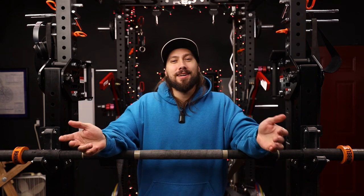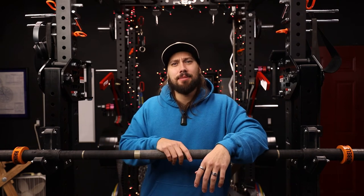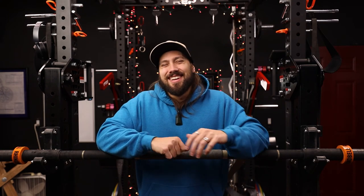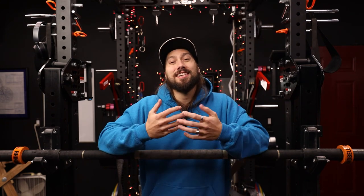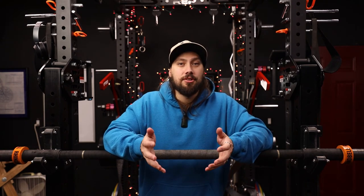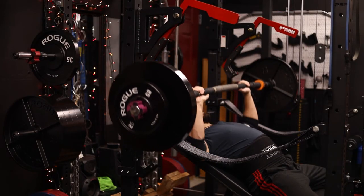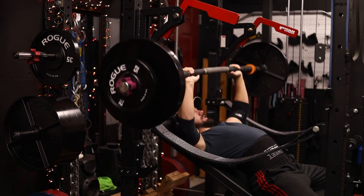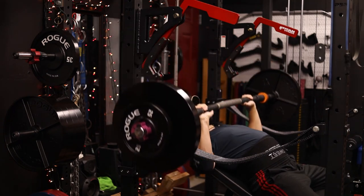Now let's talk about why I love this bar so much. It flexes with every single rep, it causes your core to engage, it causes your stabilizers to engage. I just love how different it feels compared to a traditional barbell — it's so much more unique than anything else I've ever used. It's hard to really explain, but you can kind of see it in some of the videos. Overall, it causes you to activate a little bit more on every single rep and it just feels good.